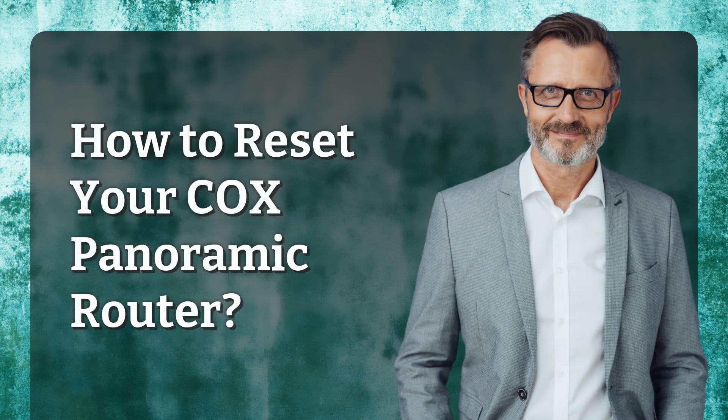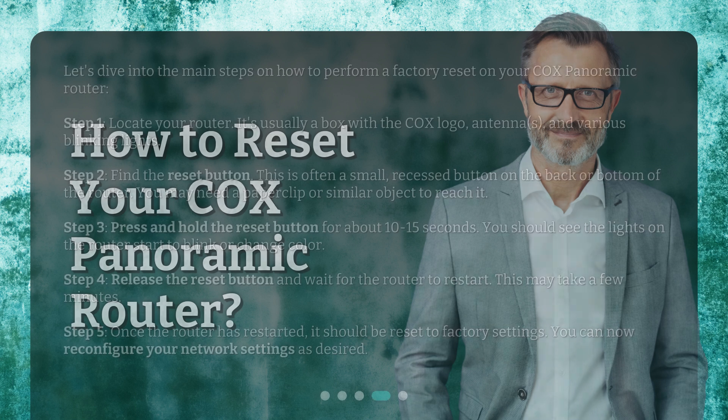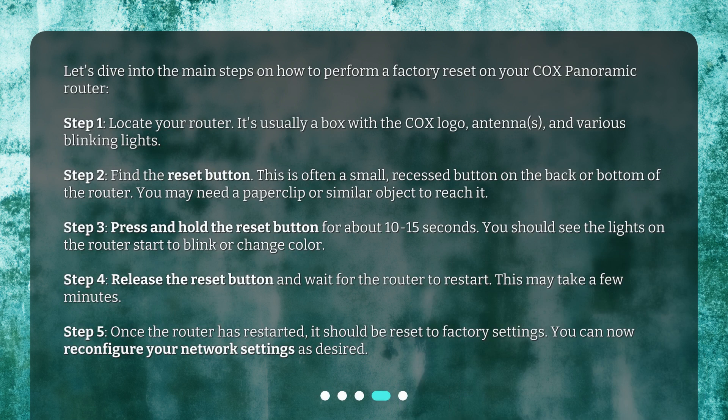Let's dive into the main steps on how to perform a factory reset on your Cox Panoramic Router. Step 1: Locate your router — it's usually a box with the Cox logo, antennas, and various blinking lights. Step 2: Find the reset button. This is often a small, recessed button on the back or bottom of the router. You may need a paper clip or similar object to reach it.